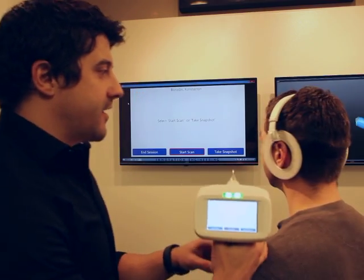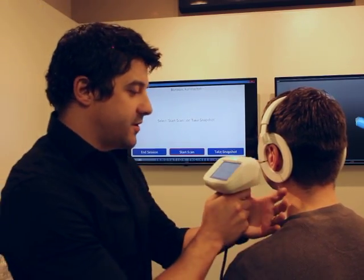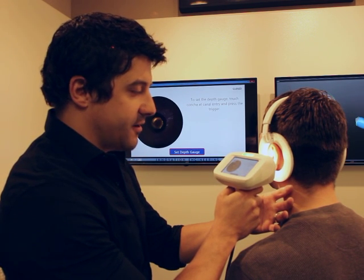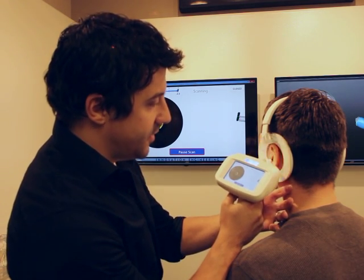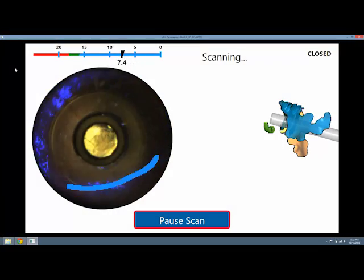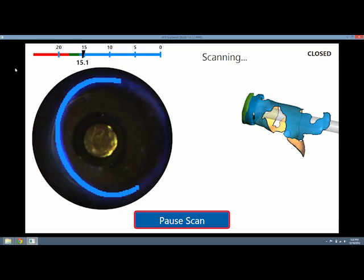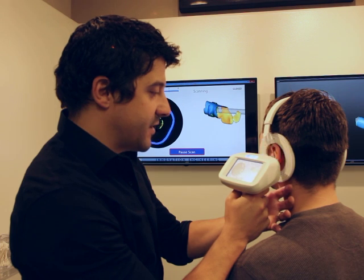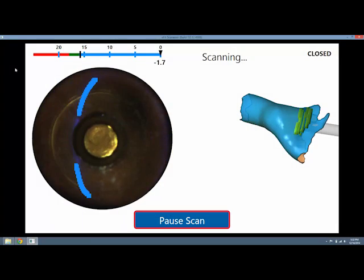The first step in scanning is to make sure his ear is in the center of the headset. Then I'm going to place the probe lightly against his ear and tell the computer where his ear is. On the left side of the screen you'll see the otoscope and these blue lines — that's actually where I'm picking up data. As I move the scanner around it's kind of like painting the ear with light. If I'm missing data on the right side I'll move the scanner to the right; if I'm missing data on the left side I'll move the scanner to the left.